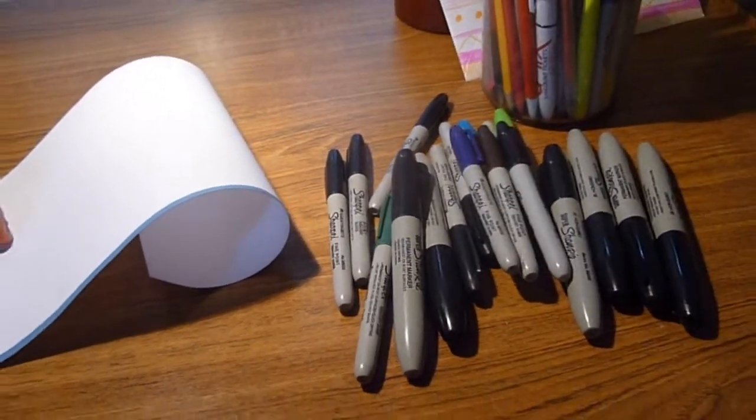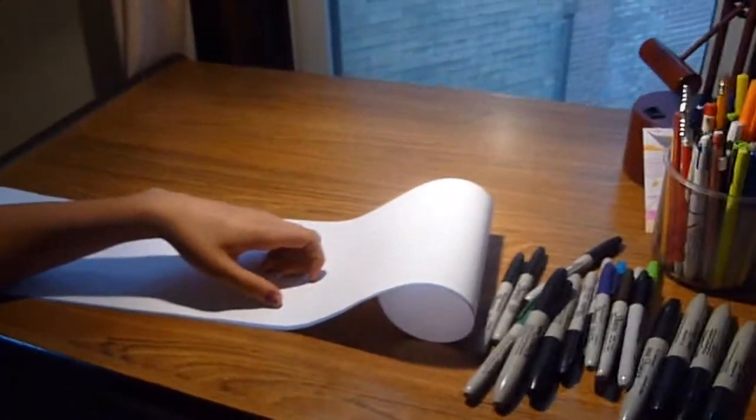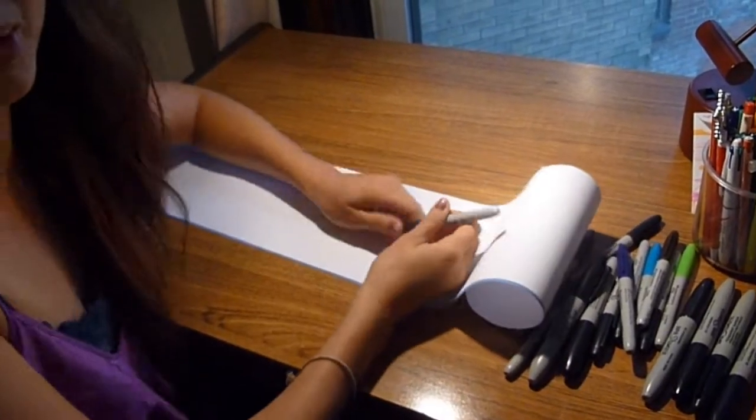OK, so to begin, you need markers and paper. Really, you just need a Sharpie. But here we go.